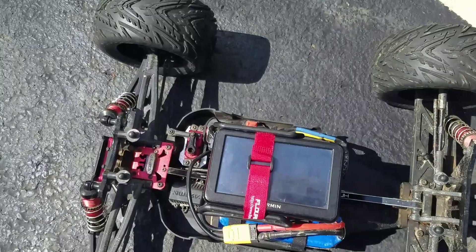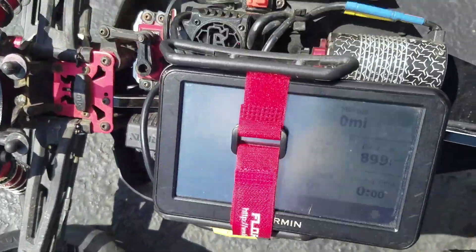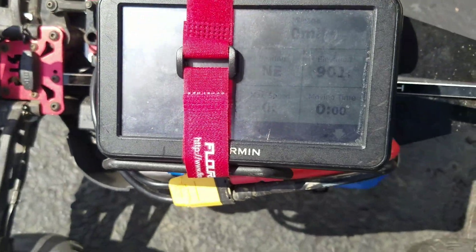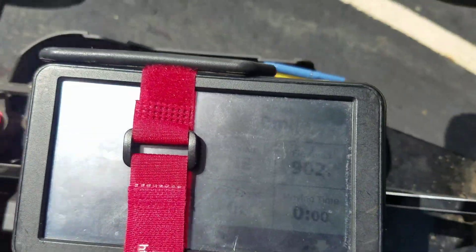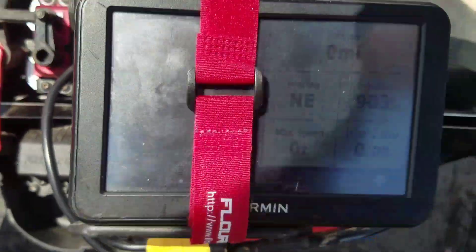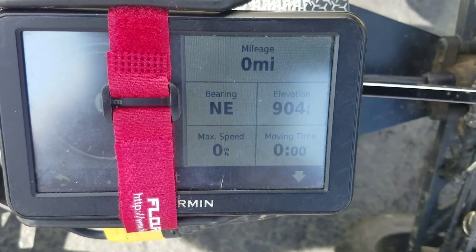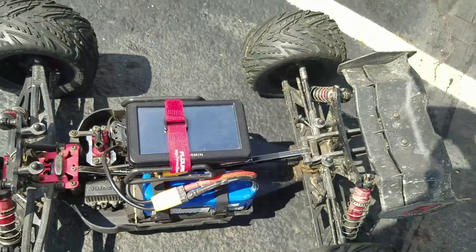I got the Garmin zeroed out here. I can't get a better shot of that — hard to pick up in this, it's really bright out today. There we go. Alright, let's see what she'll do.